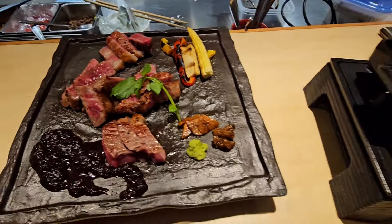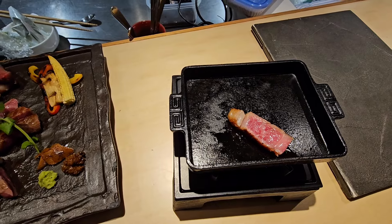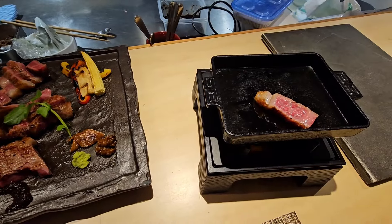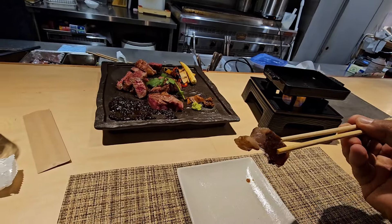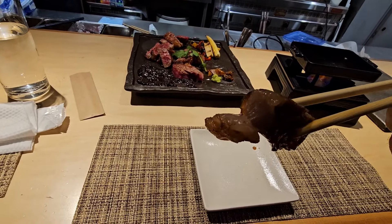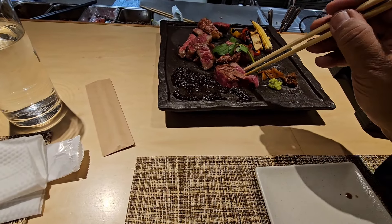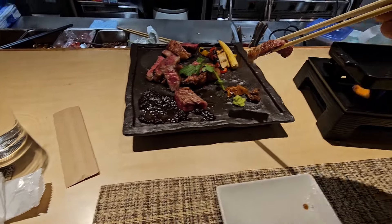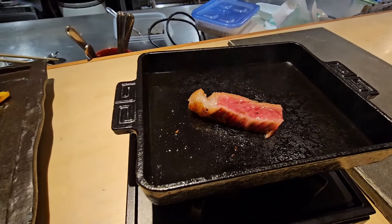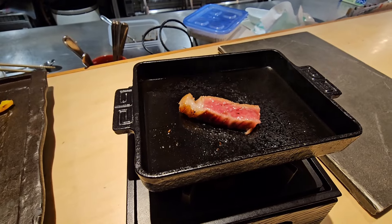I'm cooking my Kobe beef with perfection right here. Looks tasty, looks good — amazing. I like mine medium well. Alright guys, this is my first taste of the Kobe beef. Want a bite? Let's try it right now. It was one of the best meats I've ever had in my whole entire life. I've had it before but not in a very long time. Look at that — perfection!